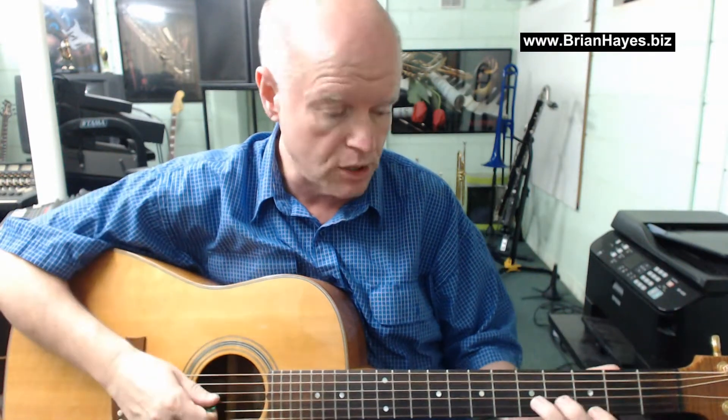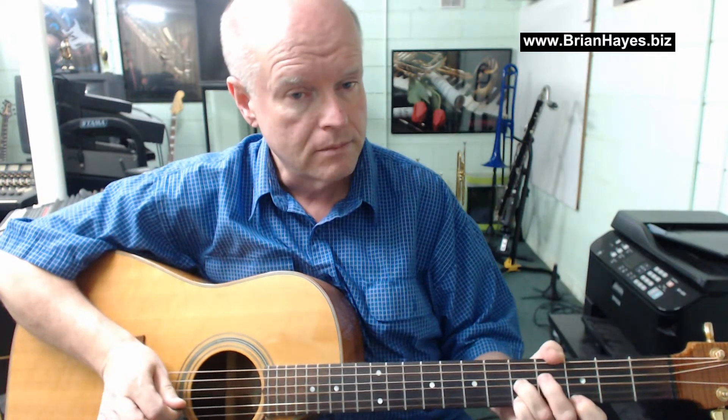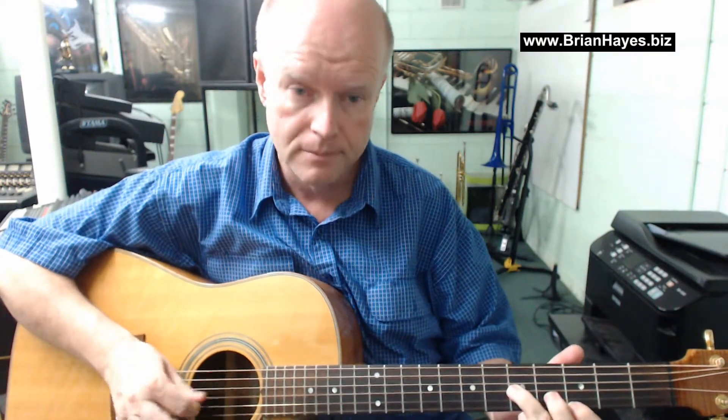Now when the rhythm player sustains that C major chord, the lead player played the notes C to G and C to A and let the C note sustain. So as the rhythm player did this, the lead player went — but these were separate tracks, separate playing on the original recording.